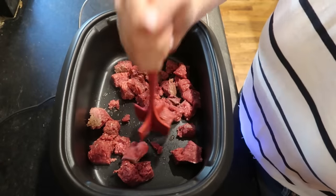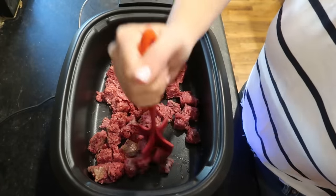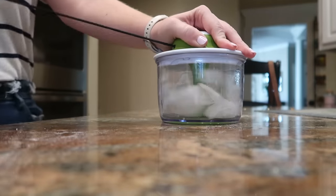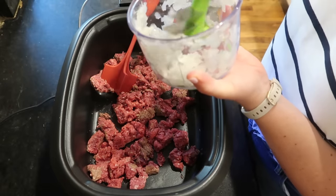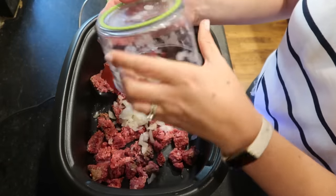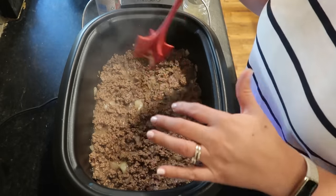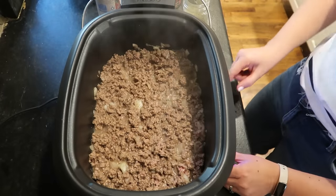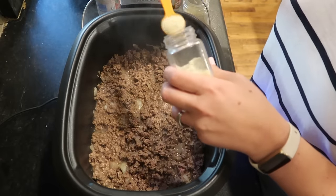I'm using my slow cooker with a sauté function so I can brown up one pound of ground beef and half a chopped onion all together without having to transfer it from the stove to the crock pot — though you could certainly do that. I have this really cool rotary chopper I sometimes use for onions that works like a charm. I'm not going to drain the fat because this is pretty much the only fat going into this recipe and I really want it to flavor the soup.